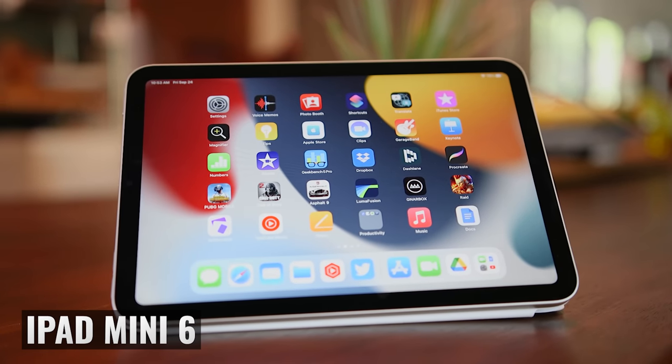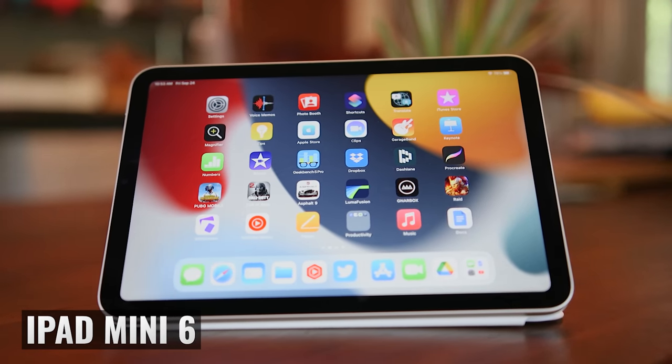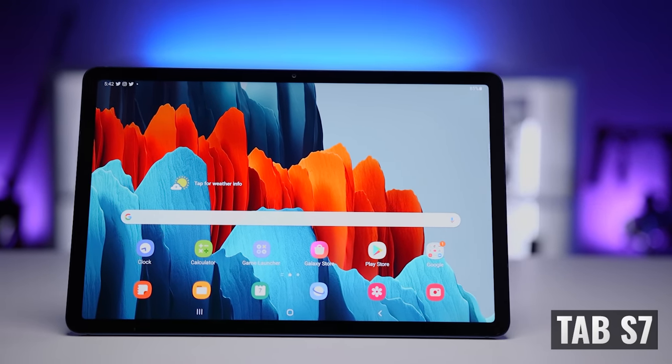From a design standpoint, the two are surprisingly similar. Both are made of machined aluminum, both have a very solid feel, squared-off edges, rounded corners, and small bezels all the way around.